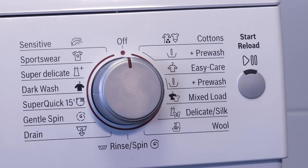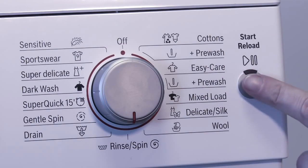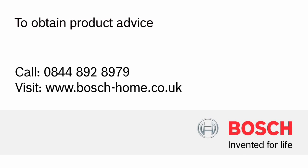To complete the installation, switch on the appliance and run a rinse program, checking carefully for any leaks. If none are found, move the washing machine or dishwasher into its final position, ensuring it remains stable. If you need any more information on installing a dishwasher or washing machine, you can contact our product advice department for more assistance.